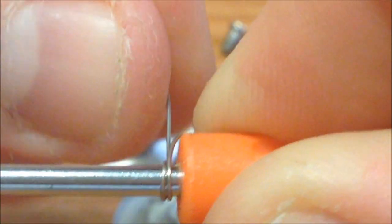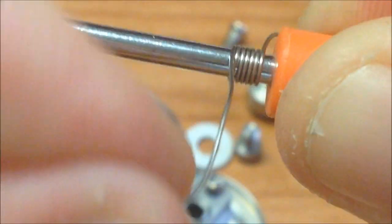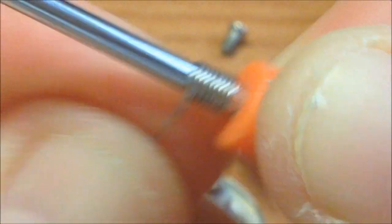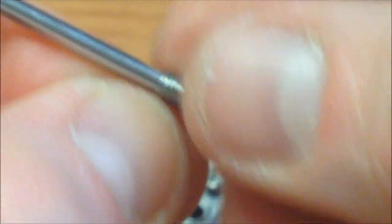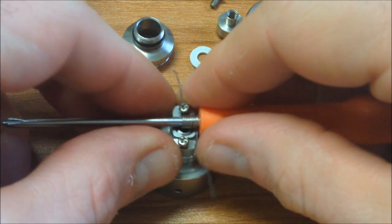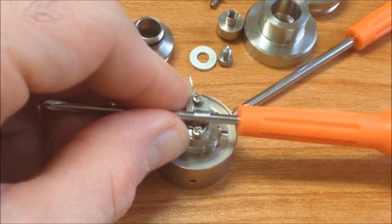Vamos enrollando la coil: 10 vueltas para poder amarrar bien sin ningún problema. Ya está lista. La podemos precalentar pero así está bien.